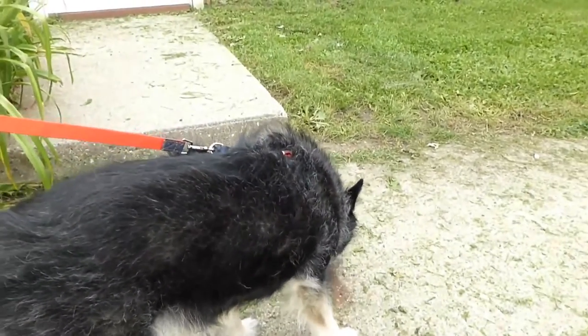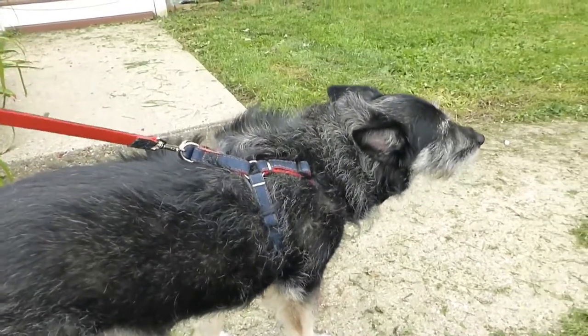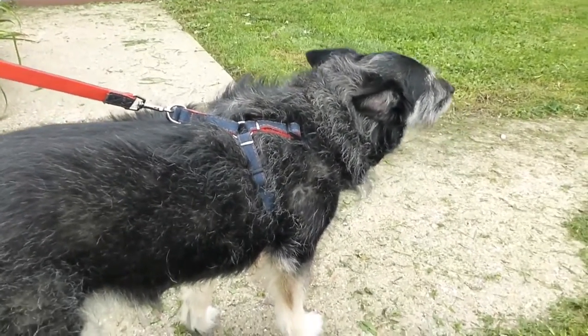At least now she won't be trying to get out of her collar, because a lot of times she does. So this is great for her — it's comfortable, it's not pulling on her anywhere, and it's not choking her.